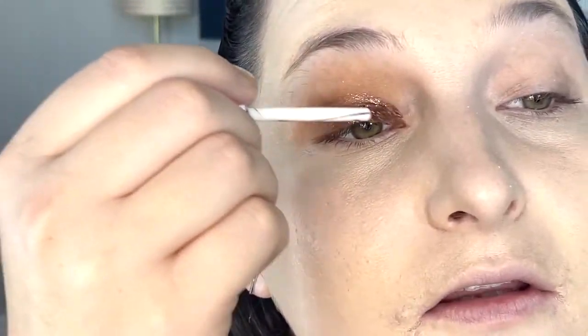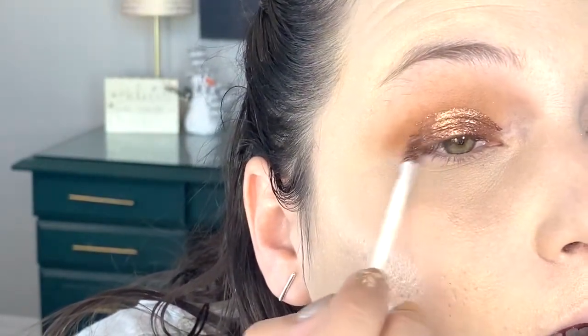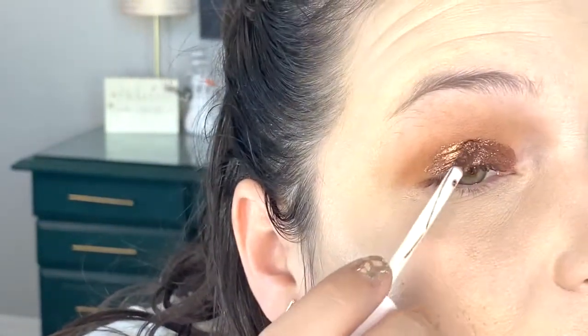Going in with another coat to intensify it — and it does intensify to a very metallic finish. There appear to be silver glitters in here as well. It really does intensify quite a bit; you may just have to do two coats with this type of eyeshadow.